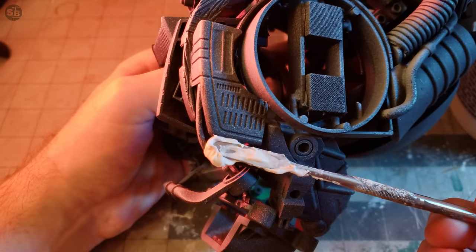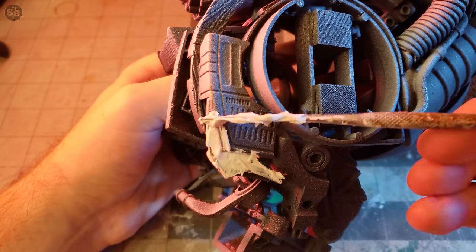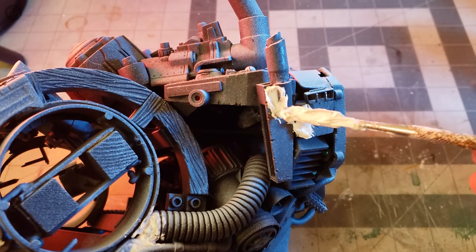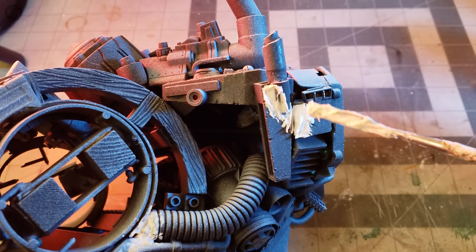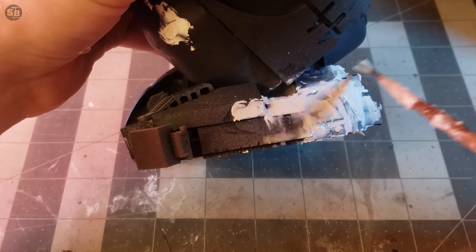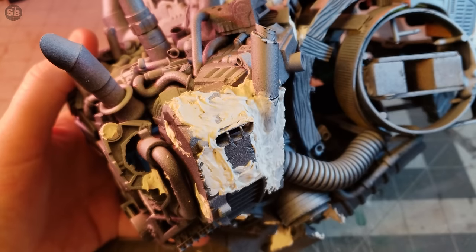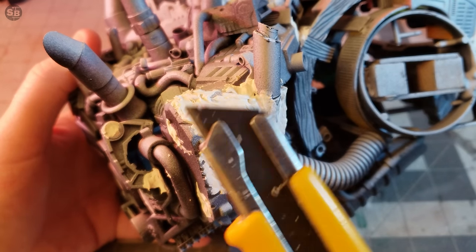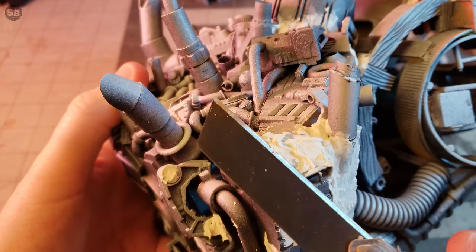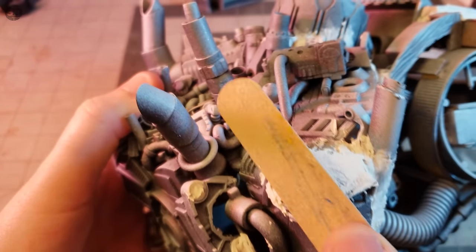I'm also looking for places where an implied panel needs to be joined or have an edge tidied up. After smushing the spackle into place with the sculpting tool, I will sometimes come in with a damp brush to knock down the gnarly surface. Once that spackle is dry, it's time to bring it in line with the original surface. This can be accomplished with satisfying shaving, acceptable nail filing, and just passable normal filing.